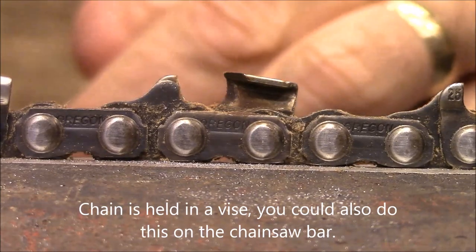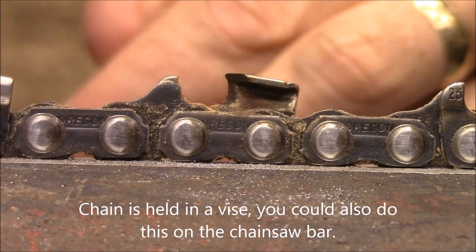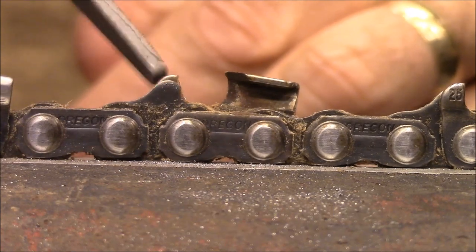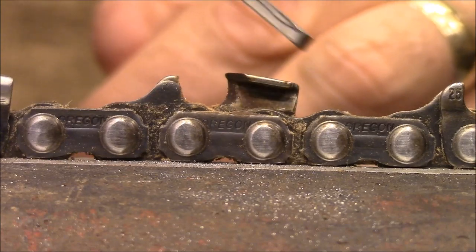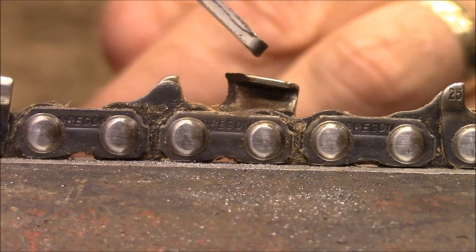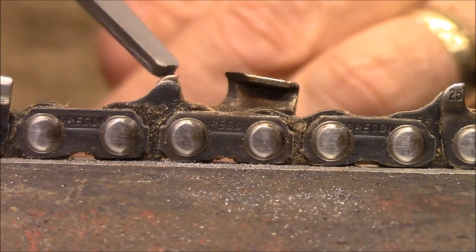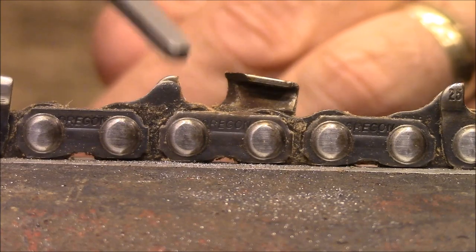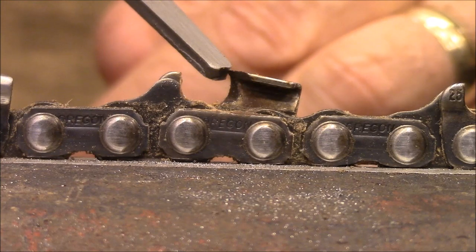Once you've ground your teeth, the next thing to do is you need to lower the depth gauge. Because as you can see, this tooth slopes downward. So as you grind off the front of it, it gets lower and lower as it gets shorter. The depth gauge right here measures how much wood is actually going to be fed to the tooth and how much is going to get cut.